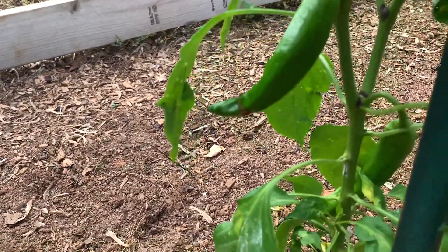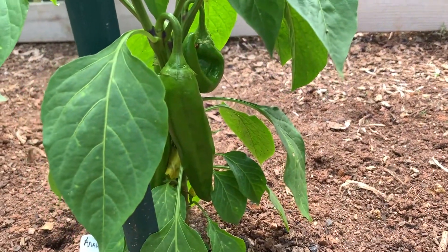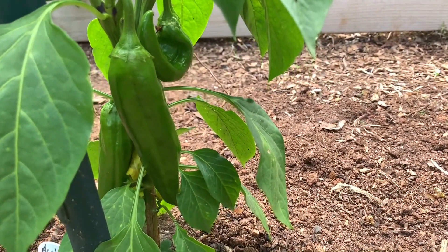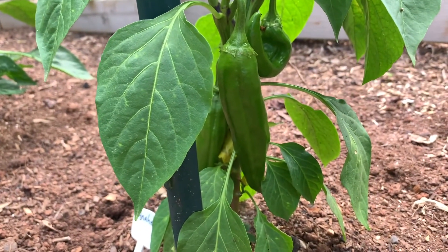Another Anaheim, and this plant here — those are looking good. I've got looks like three or four on that plant.